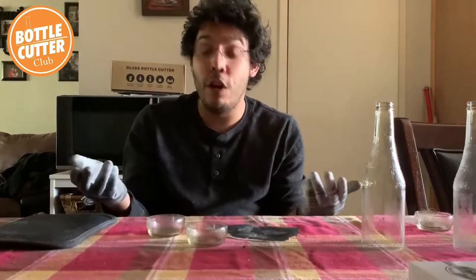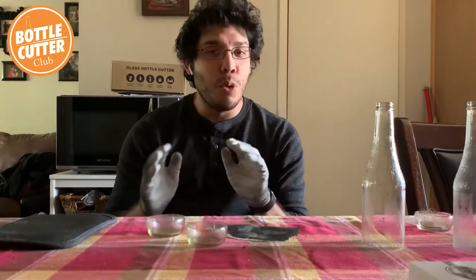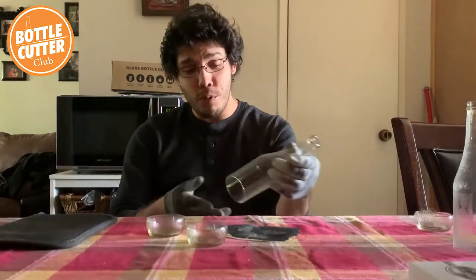As always everybody, I hope you enjoyed this project and are loving your bottle cutter from the Home Pro Shop. If you have any suggestions, questions, comments, or just want to say hi, feel free to leave a comment below. To buy one of these Home Pro Shop bottle cutters, the link is in the description so you can start doing fun, quick, cool projects like this. And don't forget to join our Facebook group where crafters like us help each other out, share what we've been working on, and get new ideas. Until next time, take care!